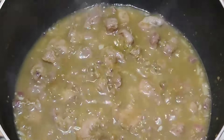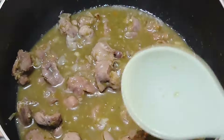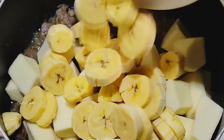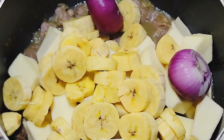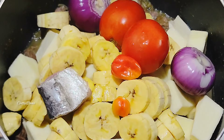After 30 minutes our gizzard is doing very well. I will give this a quick stir, then go in with my yam which I've already peeled and cut into chunks, and also my ripe plantain — which is optional, you can omit this.